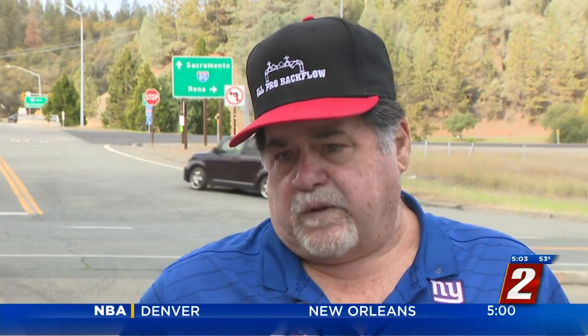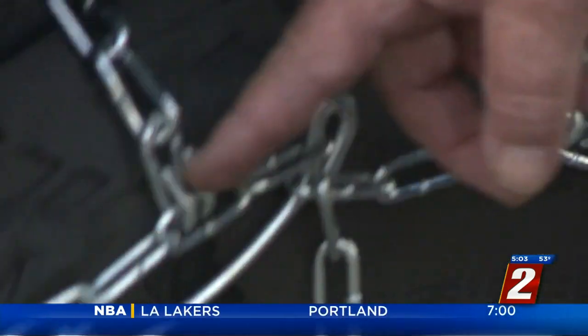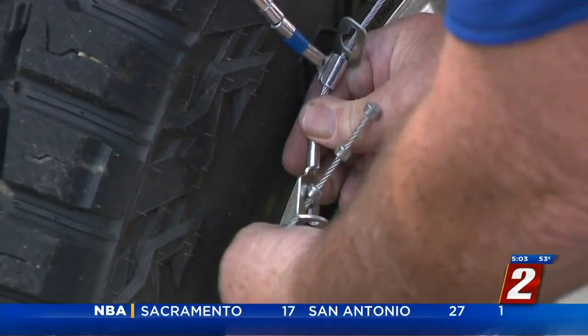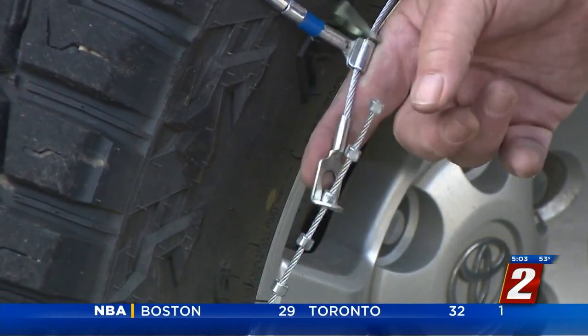People put them on upside down, backwards, or too loose. Make sure they're properly installed before you take off. By doing that, drive forward a little bit, stop, check, make sure they're still tight, make sure they haven't gone askew. Letito also says not to drive over 25 miles an hour to avoid them from breaking.